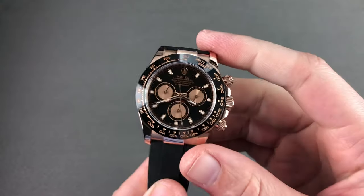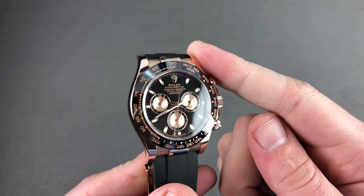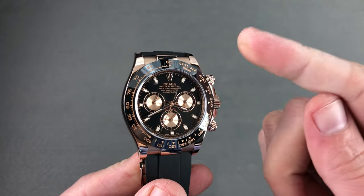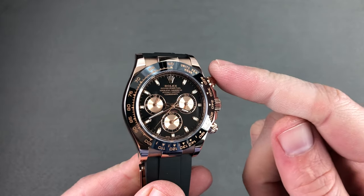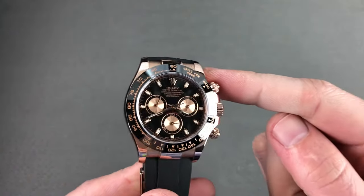Hi, I'm Tim. Welcome to Watchbox and thanks for logging on. If you love this watch, email me at tmaso@thewatchbox.com. It's your purchase and pricing email question line for buying this or any watch you see here on our channel or our website. It's in the description below.